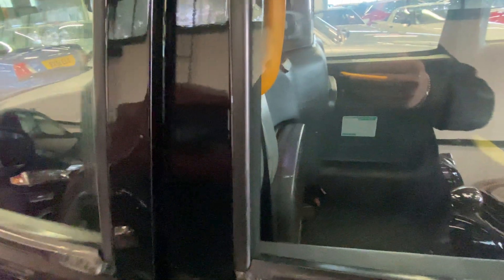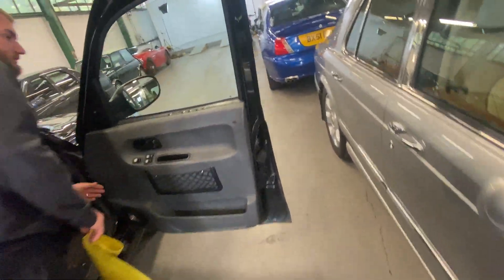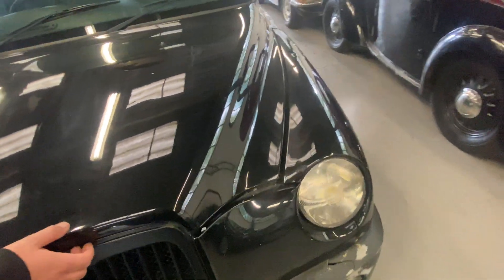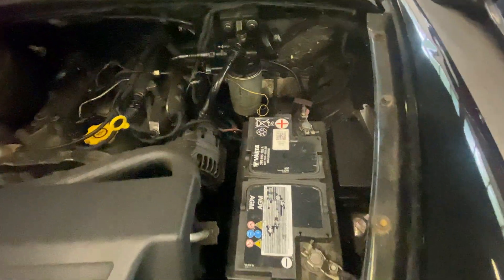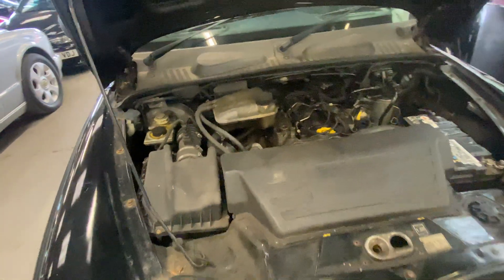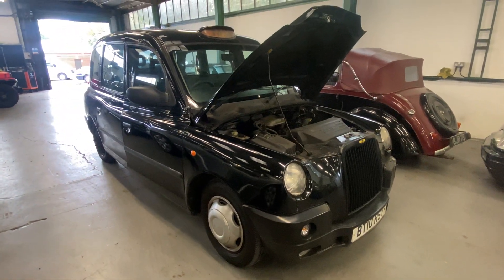It's ticking over quite happily and not smoking. It's not making any unwanted noises from the engine bay. Popping the bonnet - it's a 2.4 turbo diesel, absolutely fine. Ticking over quite happily there. There you have it - quite a short video, but that is a 2010 London taxi.